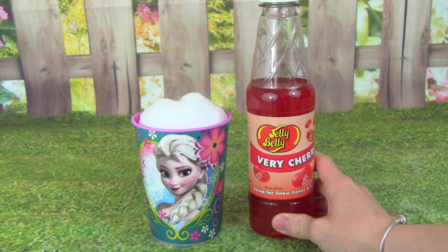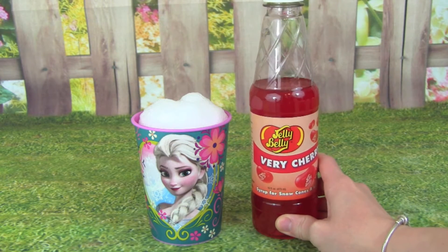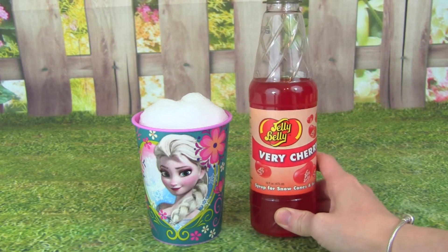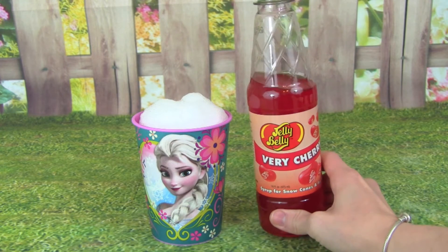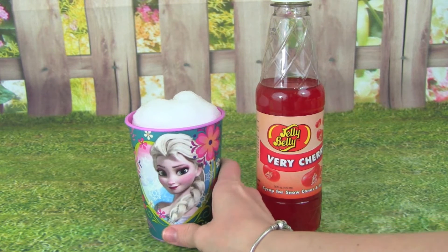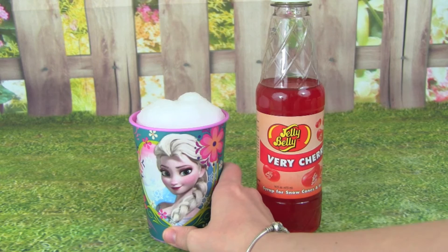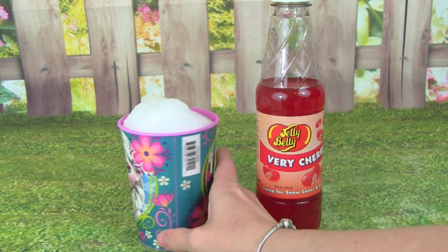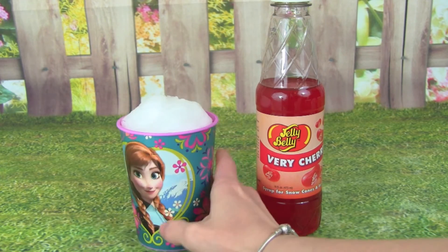Today we are making a cherry snow cone, but you can use any flavor that you want. We have the yummy Jelly Belly Berry Cherry — it's a syrup for snow cones and ice pops. So we're using this, and we also have our snow already. We have filled up this really awesome cup — it's one of my favorite cups. It's a Frozen cup with Elsa on one side, and then on the other side there's Anna.